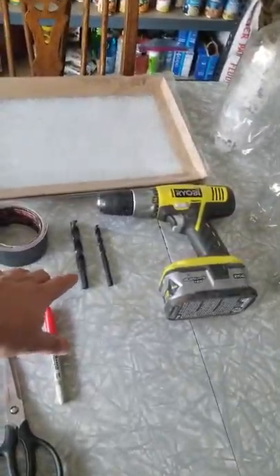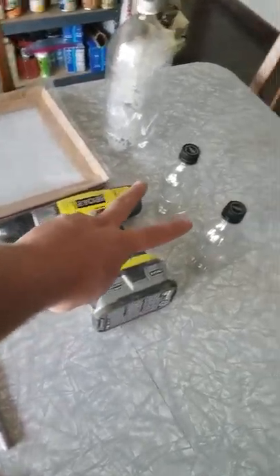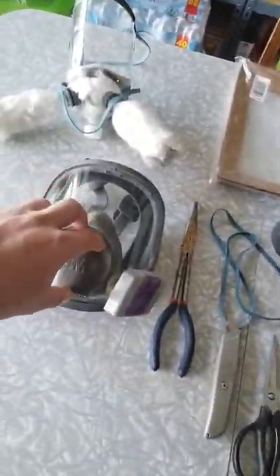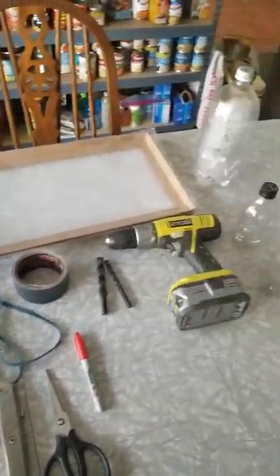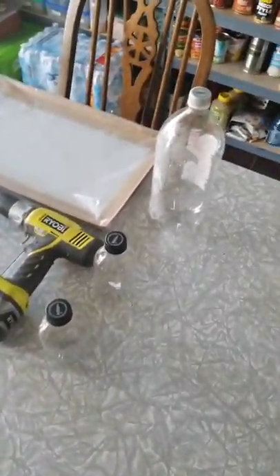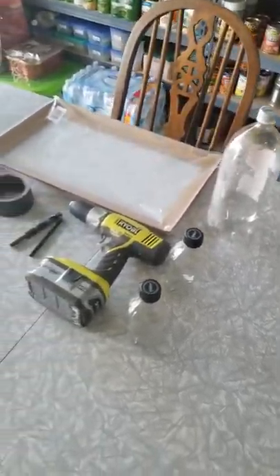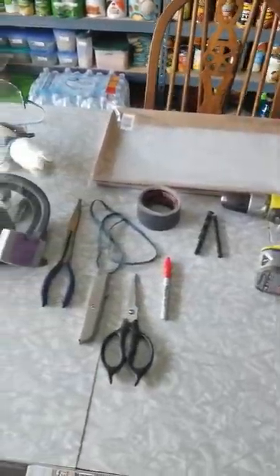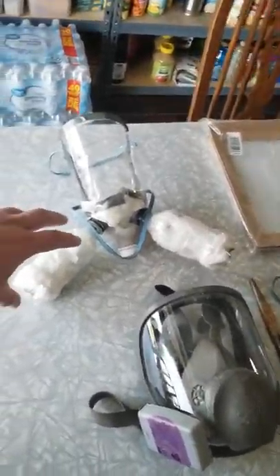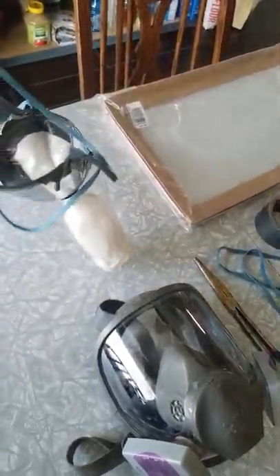You need a knife to trim things up, scissors for the same reason, and a Sharpie so we can mark what we're doing. Some T-rex tape — this stuff is awesome — it'll take about three to four feet to get it all done. The furnace filter shown here is just for display; the one I'm actually going to use for filtering has a much finer particulate collection rate so it will filter better.